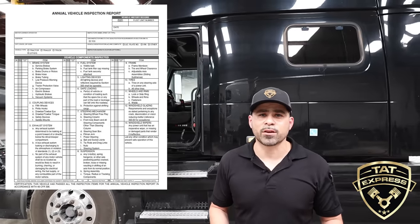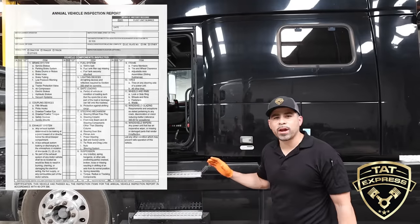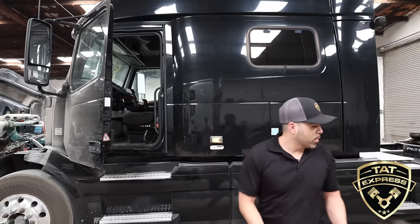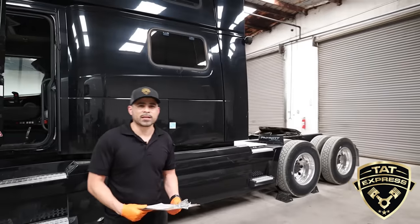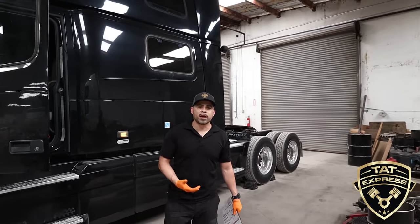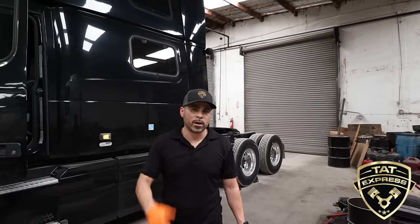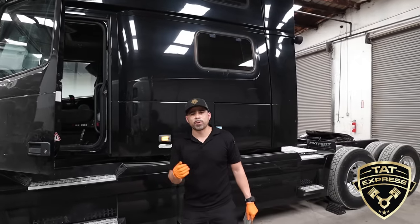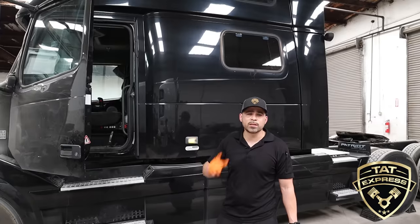The first section we're going to look at is the brakes. Brakes are very important for commercial vehicles, especially since they run on air brakes. Right now I have the vehicle chalked. When I say leak, I mean an air leak — these systems run on air, so it's a closed circuit and there shouldn't be any audible air leaks. I'm going to release the parking brake, which supplies air to the brake chambers, then apply the foot brake and listen for any audible leaks.